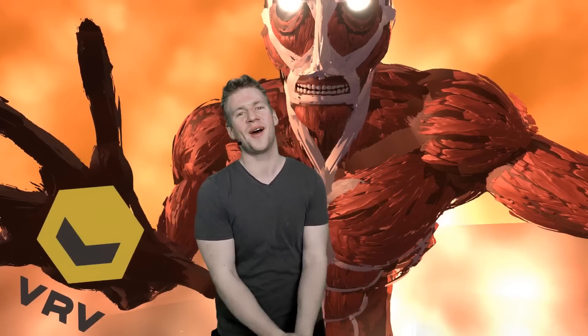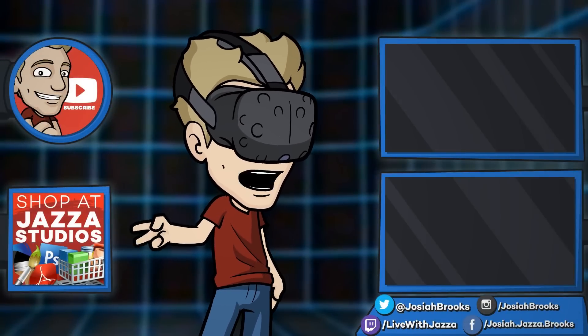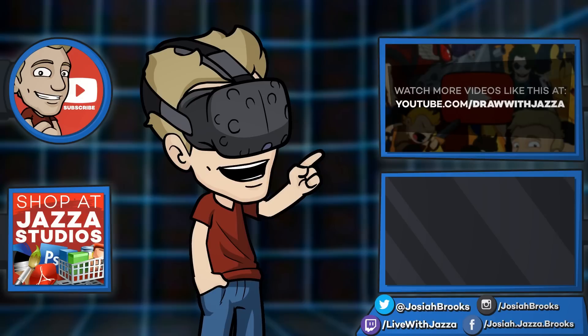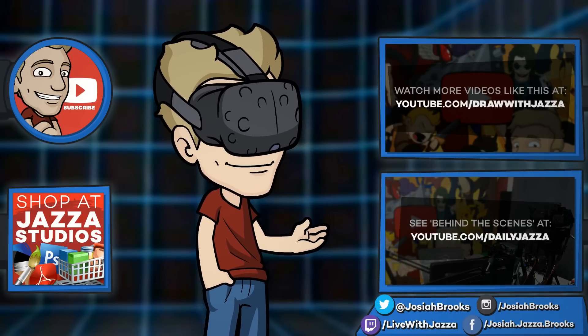Ladies and gentlemen, that brings us to the end of this video. I hope you had fun — I had a blast. Please let me know what you thought in the comments for our first mixed reality video and leave your suggestions for content you want me to make in mixed reality in the future — maybe interact with in some way. It should be really fun. I feel like VR can't get any more awesome, but it keeps getting more awesome. Thank you for watching, ladies and gentlemen, and until next time, I'll see you later. Make sure to subscribe to my channel to see more of my videos. And while you're at it, check out my shop where I sell e-books, brushes, photo references, video courses, and more. There's another video you might enjoy from my channel over there, and you can also check out my behind-the-scenes daily vlog channel, Daily Jazza.